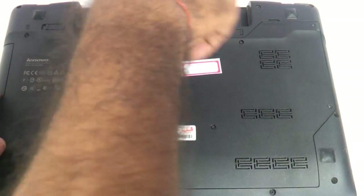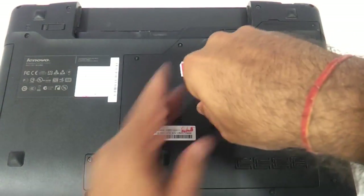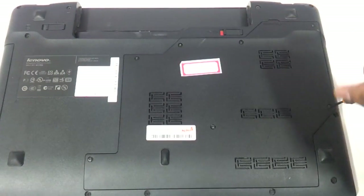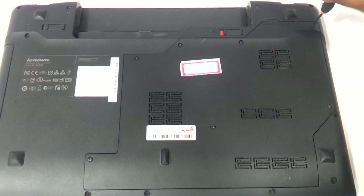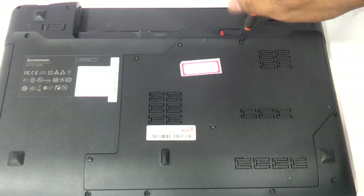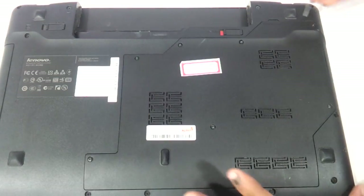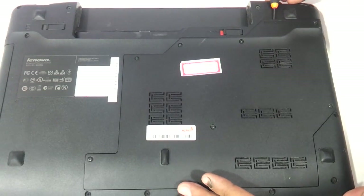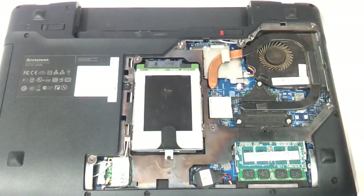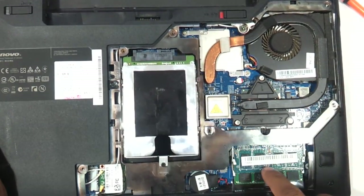So we need to remove the screws. Then there will be this notch in which you have to put in the screwdriver and this entire panel will come out. Here you can see the RAM and the hard drive exposed.